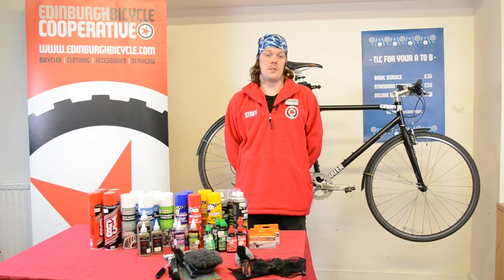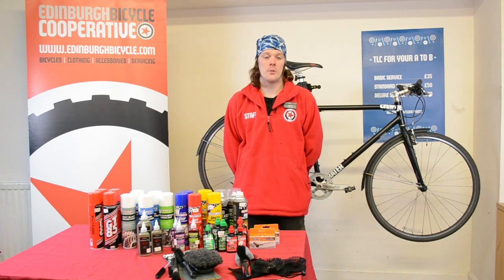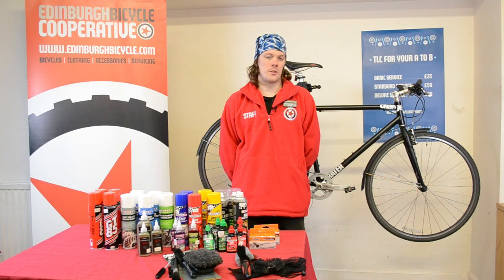Thank you for watching. I hope this video has been informative. If you have any issues, feel free to book your bike into one of our workshops for a cleaning service. We also offer an array of maintenance classes. If you think we've missed anything today, or if you have a different approach to cleaning, please let us know in the comments section below.